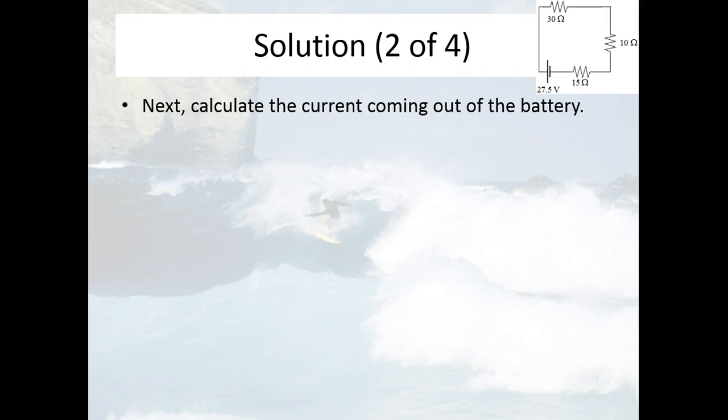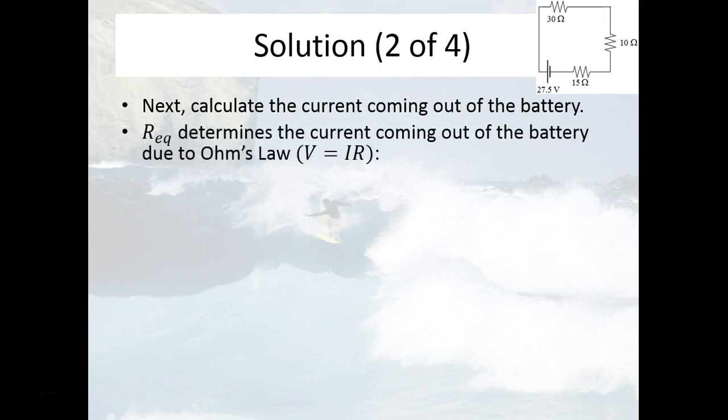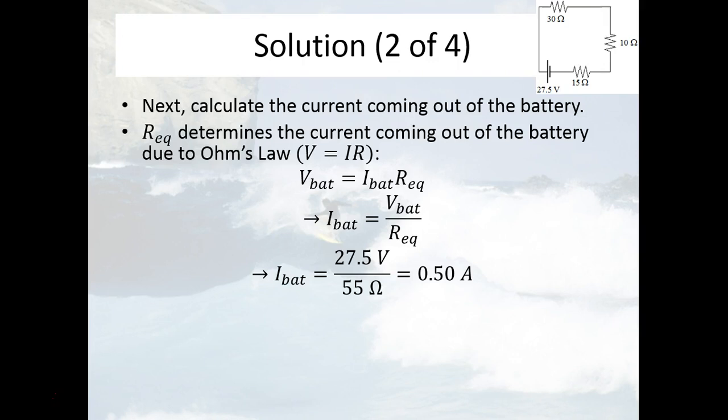Now that we know the equivalent resistance, we can use Ohm's Law — V equals IR — to find the current coming out of the battery. The voltage drop for the whole circuit, given by the voltage gain from going through the battery, equals the current produced by the battery times the equivalent resistance. Solving for current, we divide both sides by R to get I equals V over R. Plugging in numbers, you get 0.50 amps of current coming out of the battery.